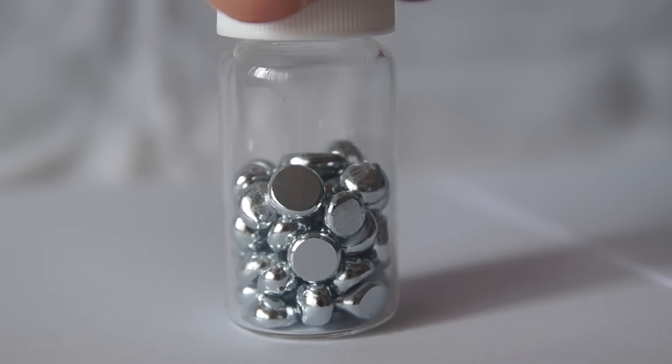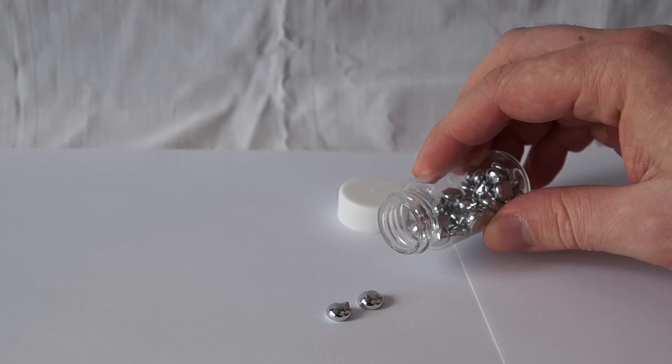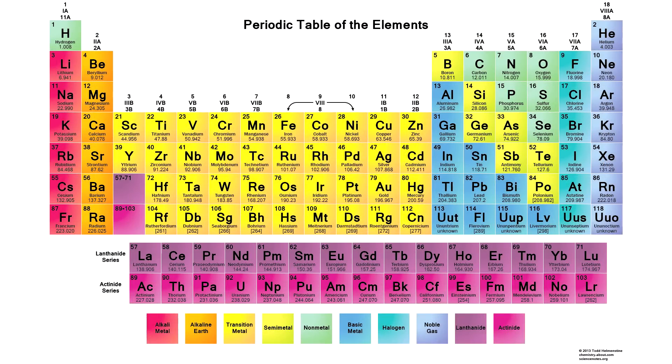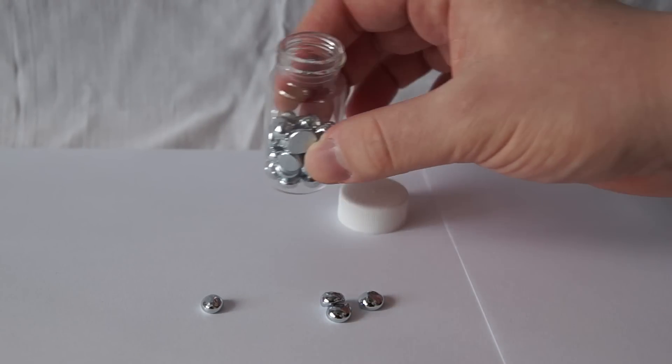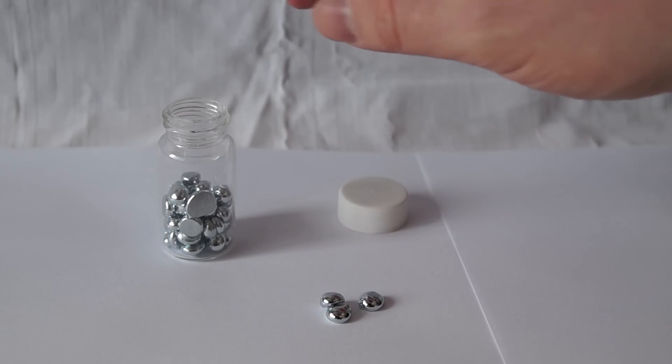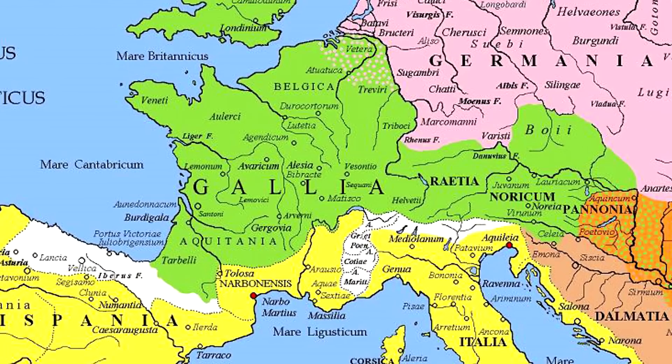Greetings all! Today I'll talk to you about one unusual element – gallium. Gallium is a fusible metal, which is in group three of elements of the periodic system. This metal was discovered by a German scientist and was named in honor of France, and more precisely its Latin name, which is Gall.